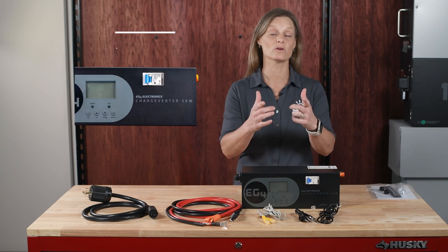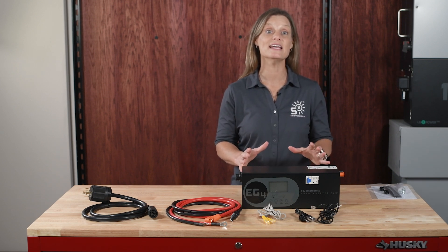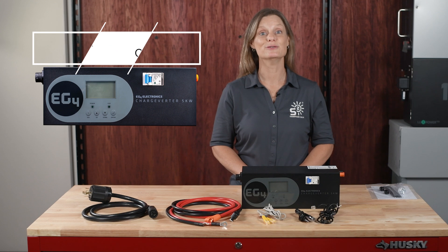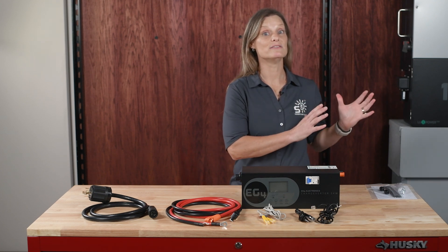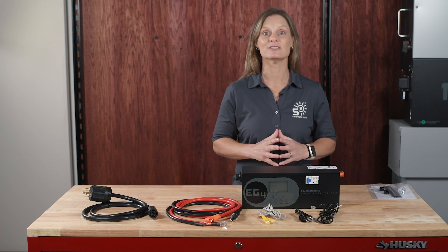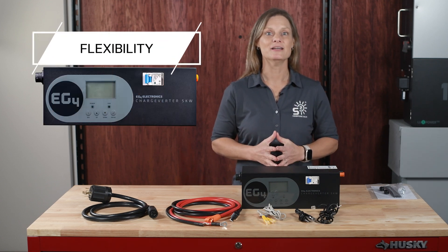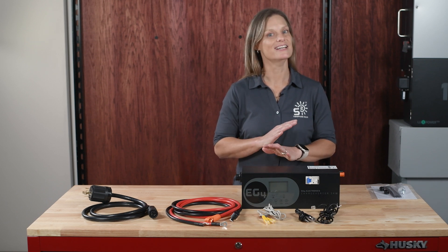Here's a summary of key reasons to consider a Chargeverter. Number one: efficient charging — it handles high charge rates, reducing recharge time, especially useful with a generator backup. Number two: generator compatibility — it eliminates issues with directly connecting a generator to an inverter. Number three: automatic generator control — dry contacts allow automatic start/stop based on battery levels. Number four: flexibility — it adapts to both 240-volt and 120-volt sources.